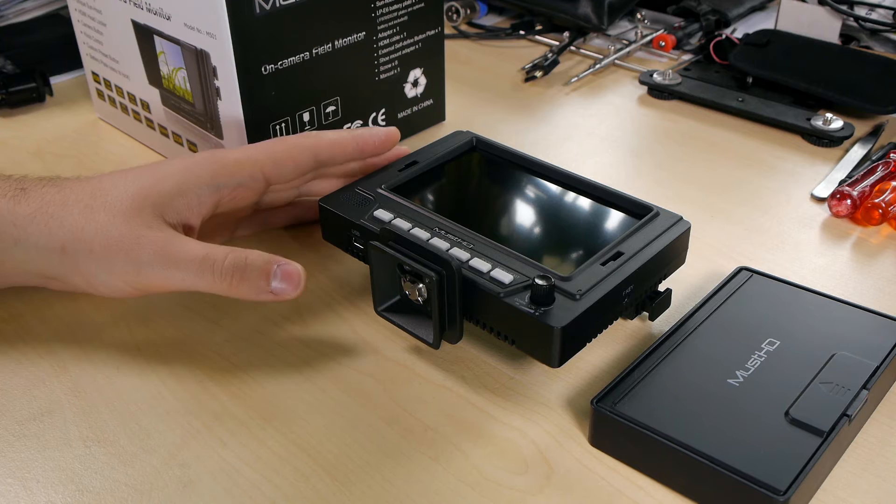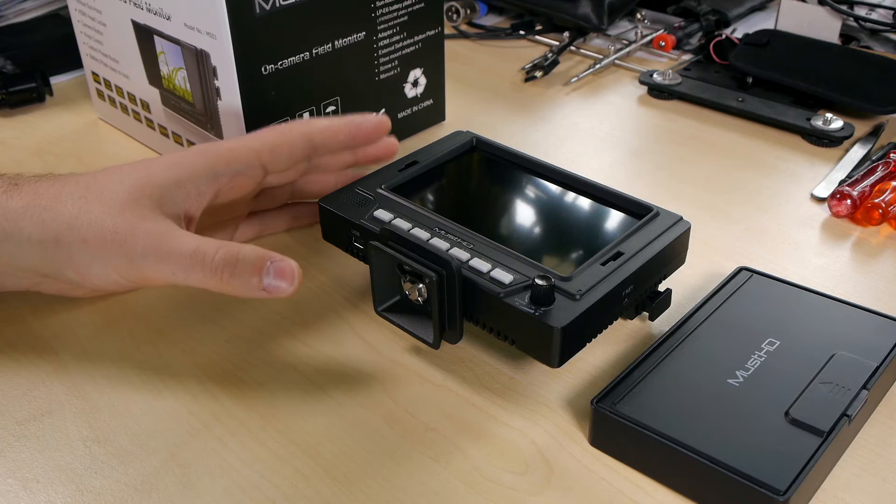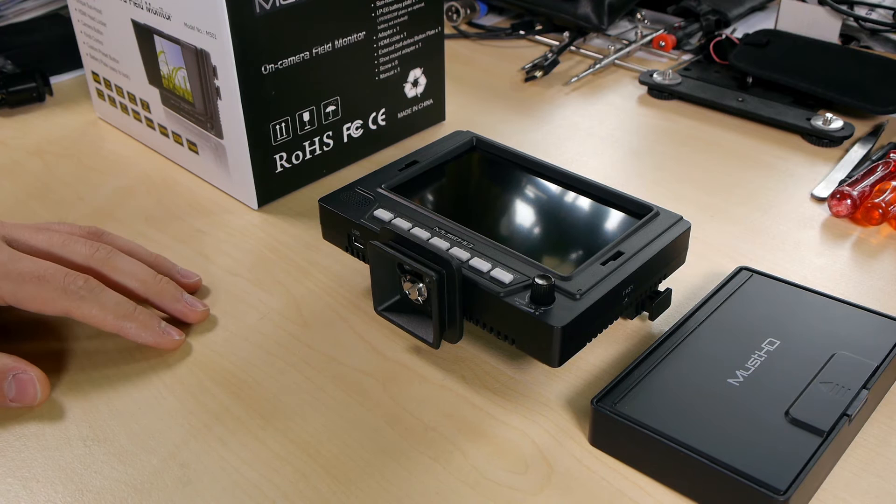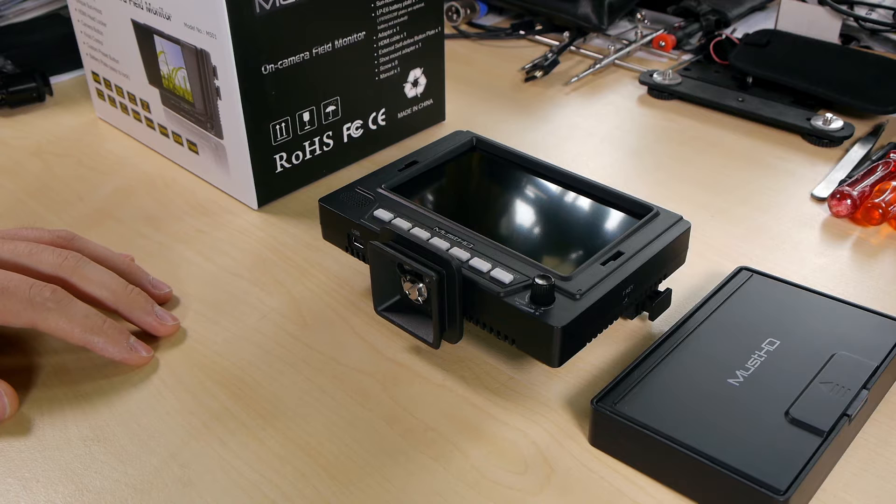It produces a very, very nice and clear image if you're feeding a progressive signal to it. Also the standard calibration is really, really nice, but I will come to this again within the calibration part. So before talking too much about all the side info, let's continue with the review.